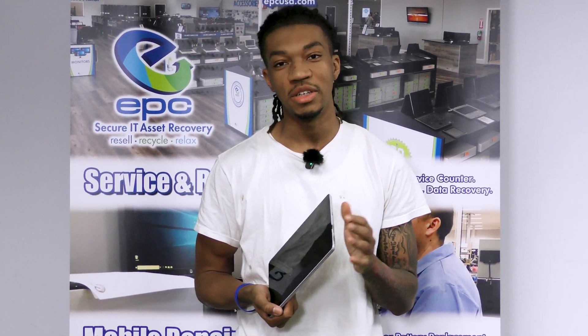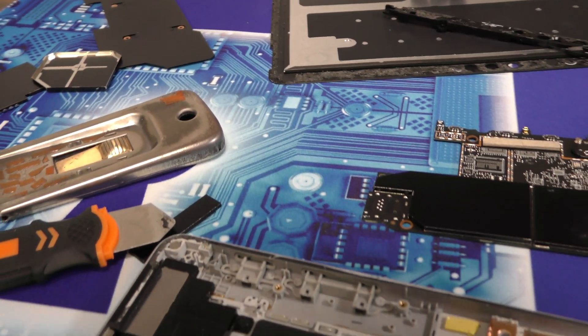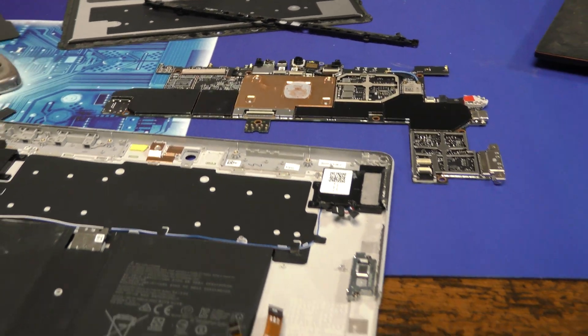Hello, my name is Courtland from EPC, and today I'll be showing you how to tear down this Microsoft Surface Go 3 tablet. You can use the same process with the Go 2 model and the Go 4. Overall, it is a fairly simple task as long as you are attentive to detail and have patience. Let's get into it.